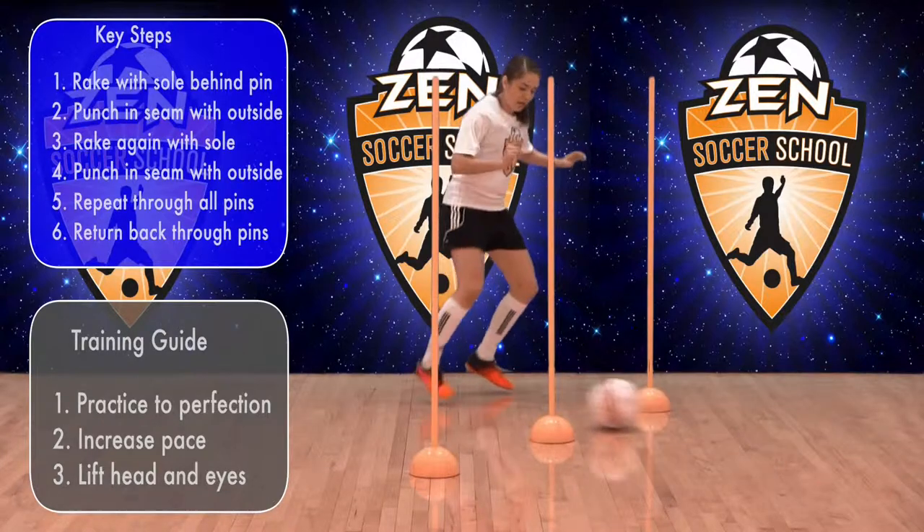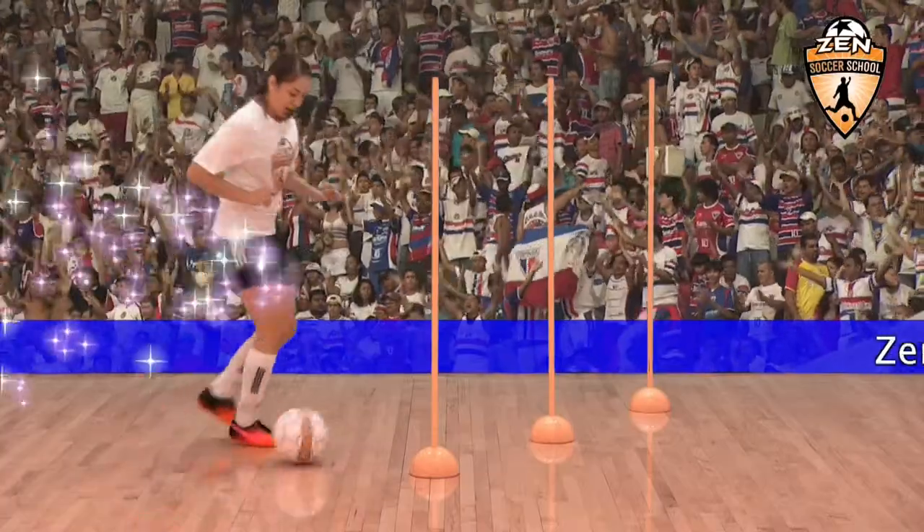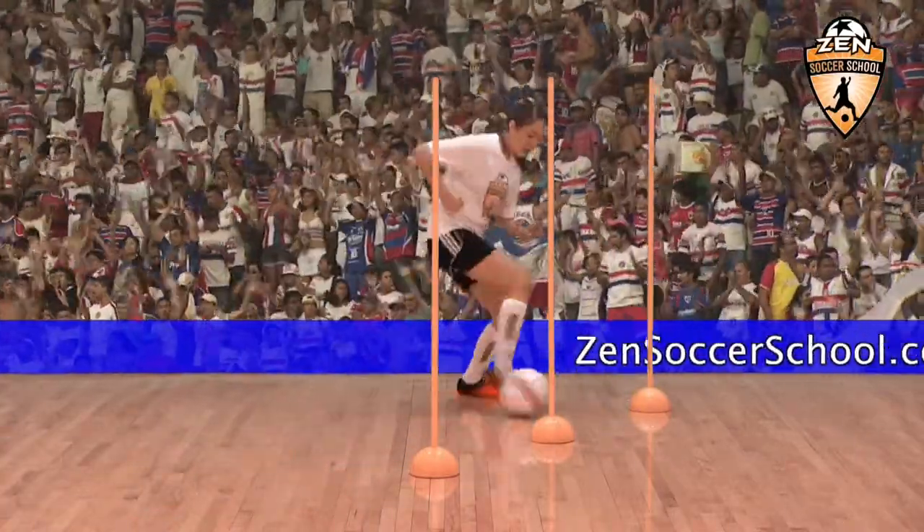Repeat in both directions. Practice to perfection, then add speed. Now let's take it back up to game speed.